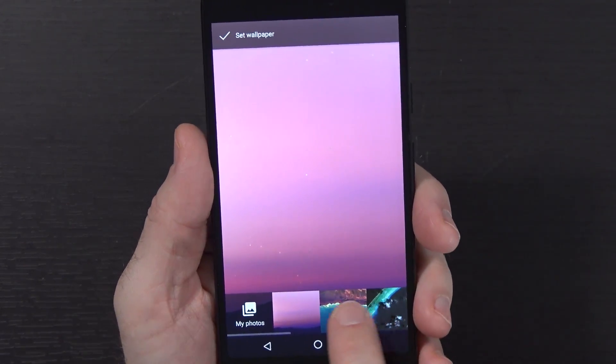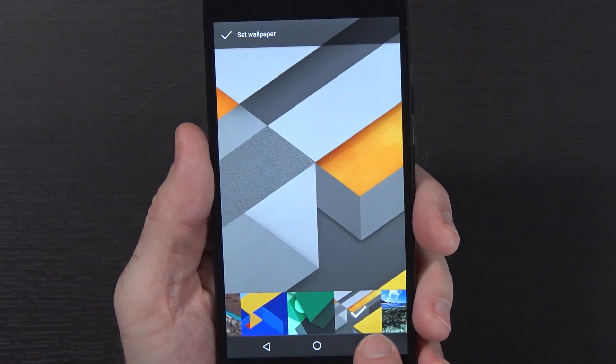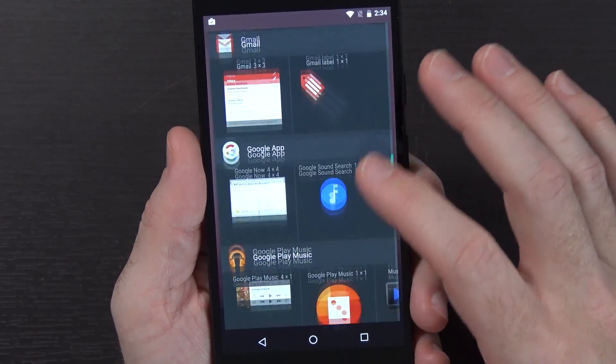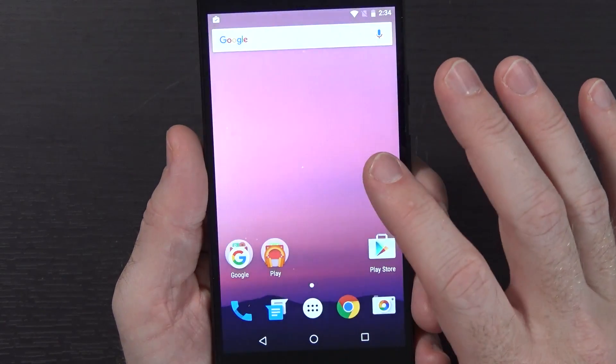Let's see if there's anything new in terms of wallpapers - appears to be an awful lot of the same so far. This is something that will be changed over time, obviously. Anything new and fun in the widgets area? Clocks, contacts, Drive, Gmail, Google Apps - just lots of Google. Nothing new, nothing different that I can see.